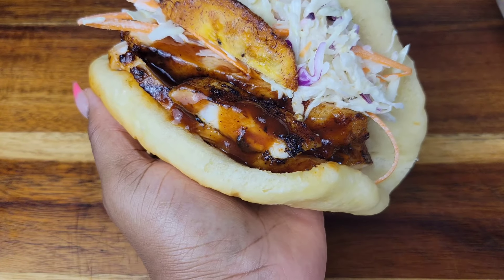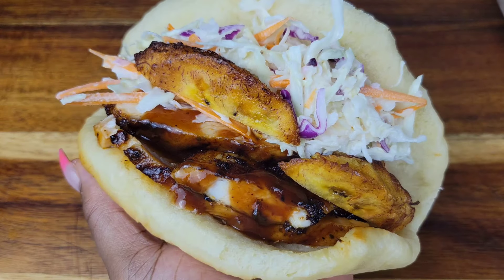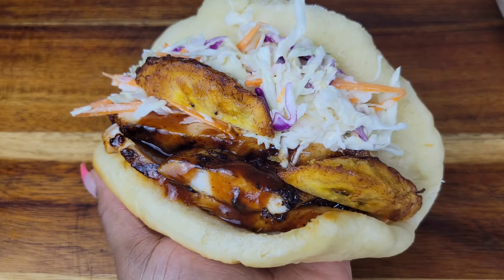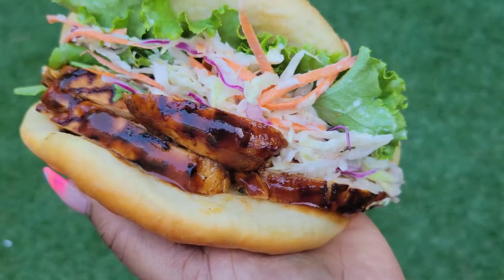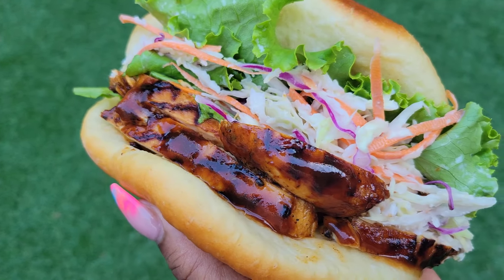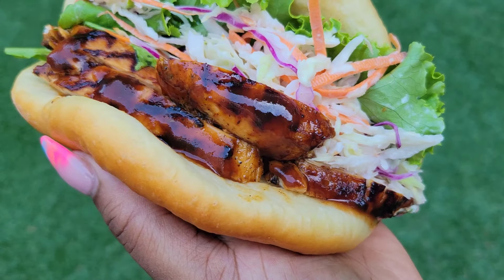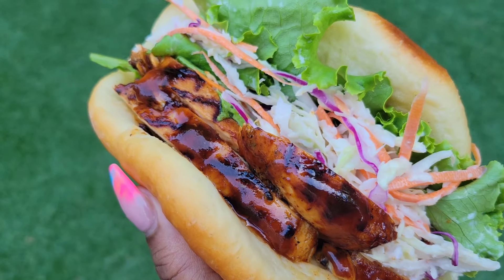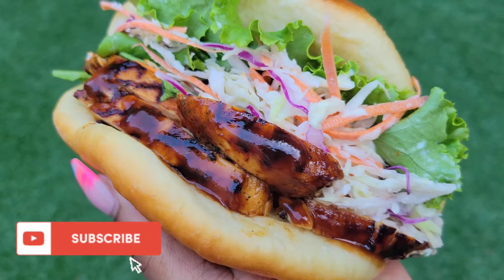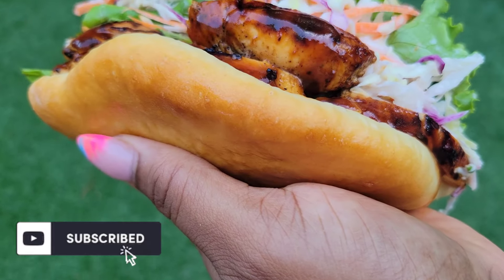If you didn't join me for the previous video, please go back and check it out — it is the coca bread video. Once it comes together, this is what it looks like: the soft, fluffy coca bread, delicious grilled chicken, the crunchy veggies. It's perfection. Remember to check out the coca bread video and look in the description box for the list of ingredients. Thanks for watching. Bye-bye.